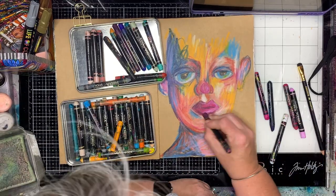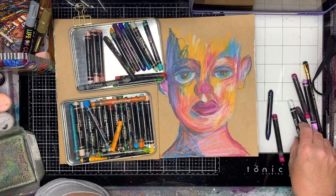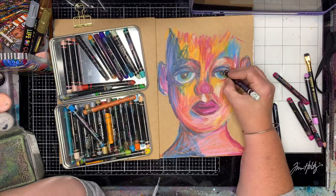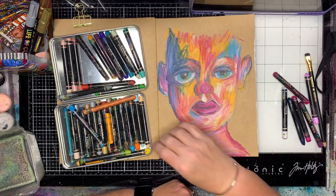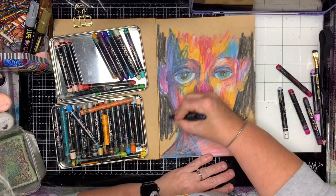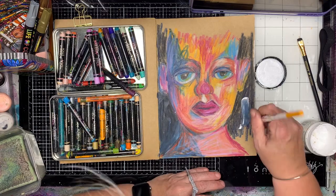I know that one of my eyes is bigger than the other — these things happen, it's never going to be perfect. I'm also not brilliant at doing hair; I have been practising, but for this piece I was focusing on trying to draw a face, trying to shade a face, and trying something different by drawing in ears, which I've never really done before. Using scribble sticks was also something new.